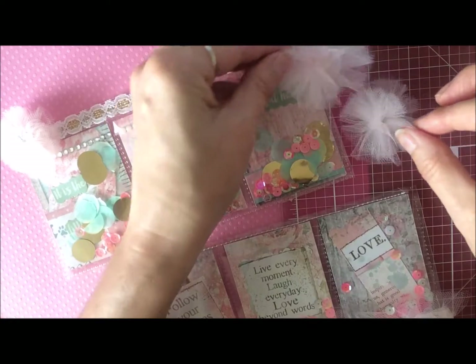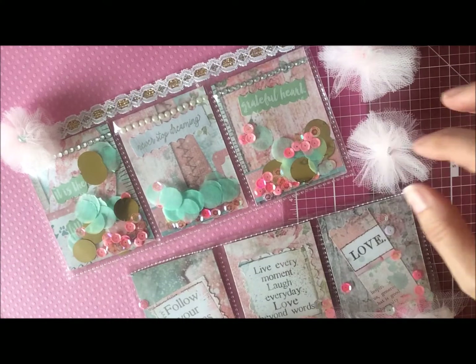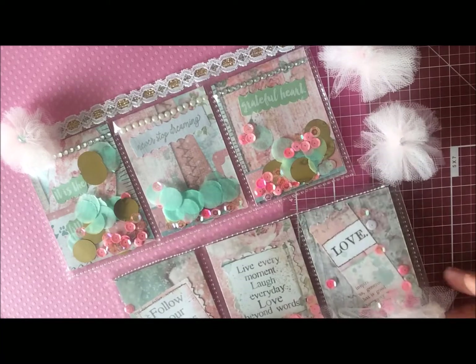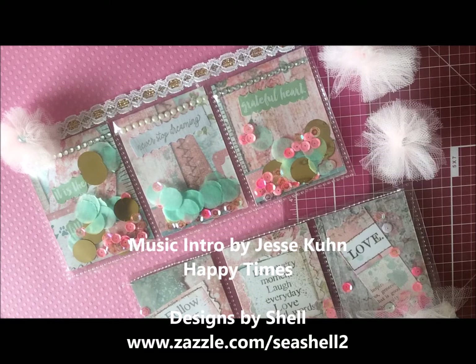I know there are lots of tutorials for these kinds of things on YouTube so I didn't do one, but those are something you could do to embellish your pockets. Anyways, I wanted to share that today and I hope you like it and feel inspired. I hope you have a great day — see you soon, bye now!